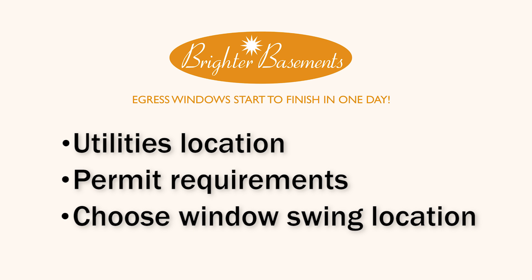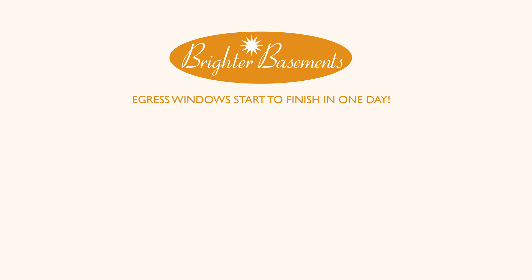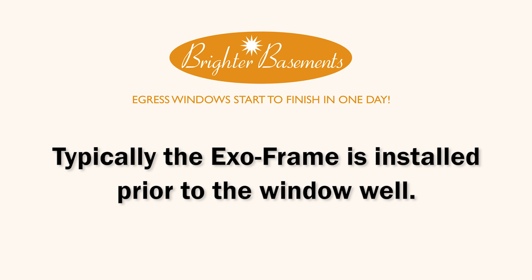Remember you have a choice on which swing window you want — right or left. From the inside looking to the outside, tell us which side of the window you would like your hinge on. We've installed the window well first and the ExoFrame second in this video, but it's best if you install your ExoFrame first and then finish up with your window well.